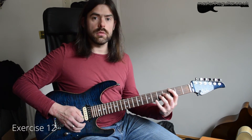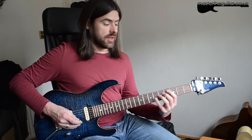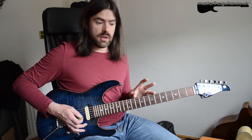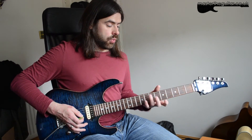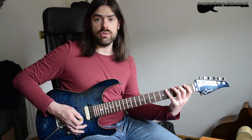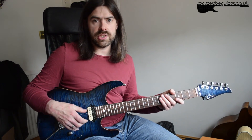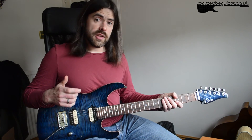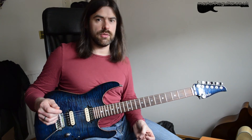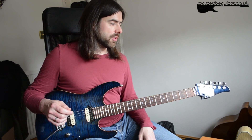You could start from the E, A, or D string — wherever you like. If you find the stretch difficult down the lower end of the neck, just move up the neck where the frets are closer together. It's not about where you play, just about getting the finger permutations going. It combines stretching, finger control, and right-hand picking all in one warm-up. So thanks for watching — hopefully that'll be of some use. Just be nice and relaxed, and you may find these work their way into your practice routine.